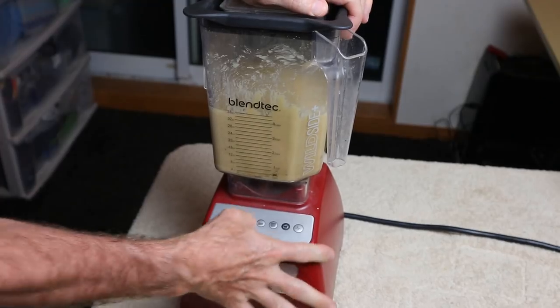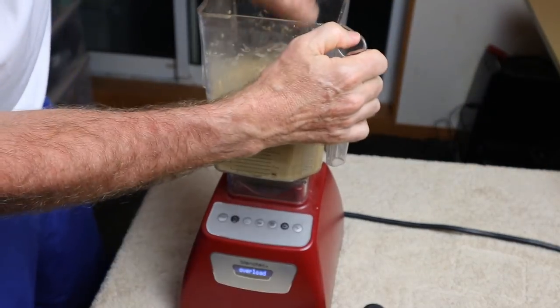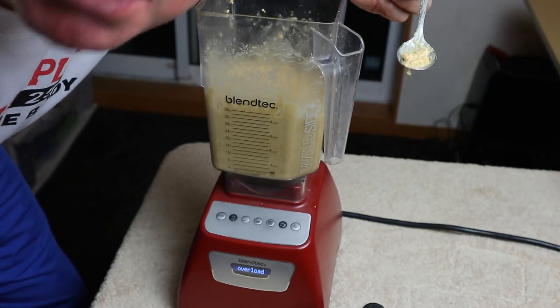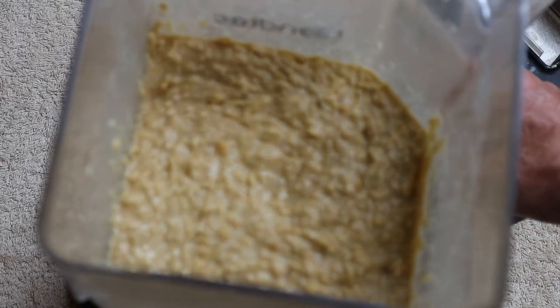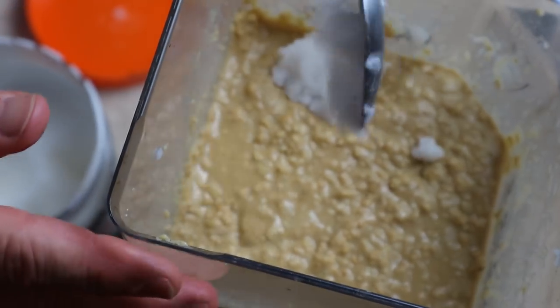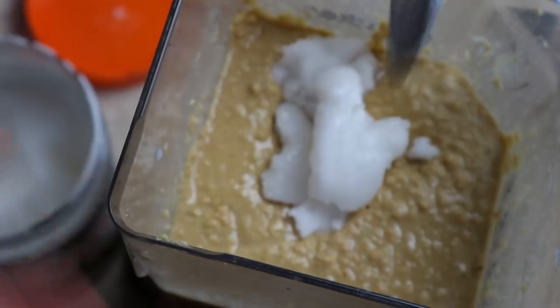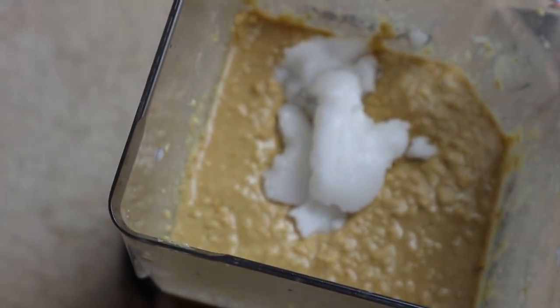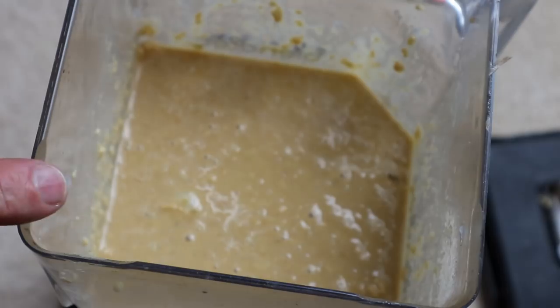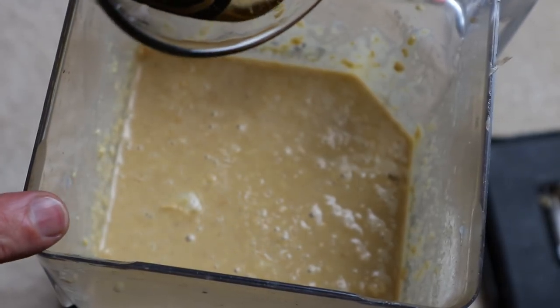Okay, it's cooling off - let's give this thing another try. Taste test... that's really good but way too crunchy. I think what I'm gonna do is stir in some more liquefied coconut oil. Next time I'll just put a little bit of peanuts in at a time - what was I thinking?